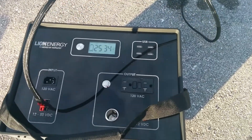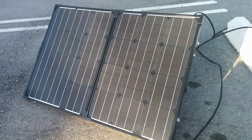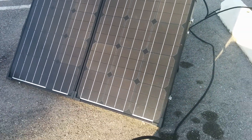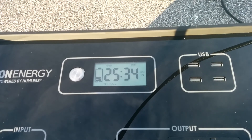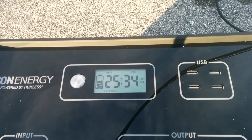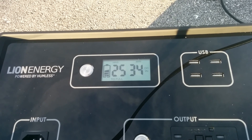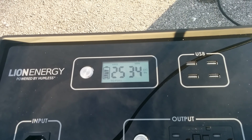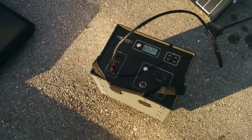This is the L1500 generator by Lion Energy. As you can see right now, I've got a solar panel plugged in, and there it shows how much time is left to full. This particular unit is almost empty, so it says it has 25 hours left to full. I'm going to move this slowly to try to not give you a headache.